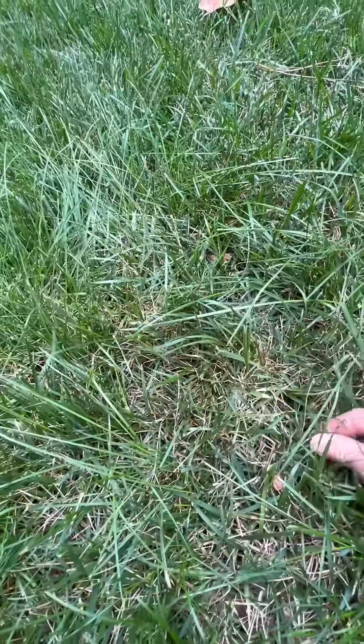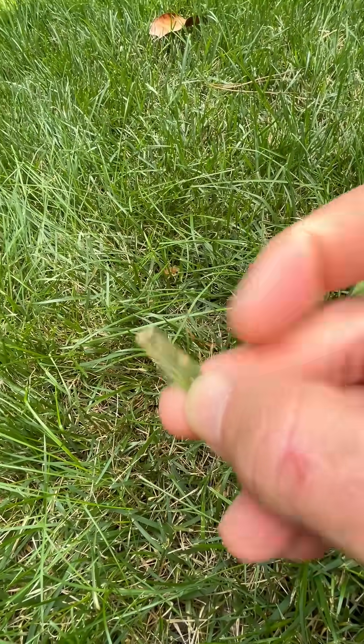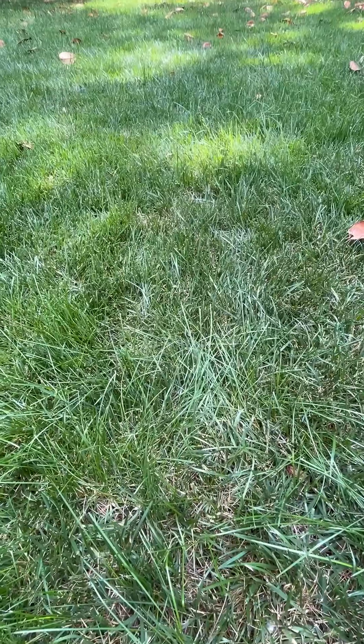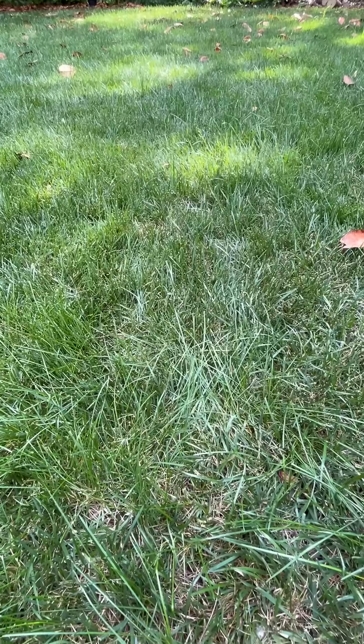Even around here, you can go in and pick a blade and see those brown lesions on them. We've started our brown patch fungus program already for prevention — we're getting into it right now. Let us know if you have any questions.